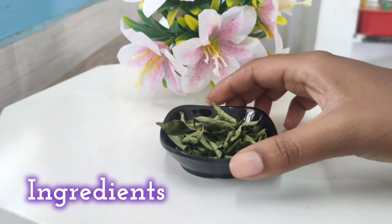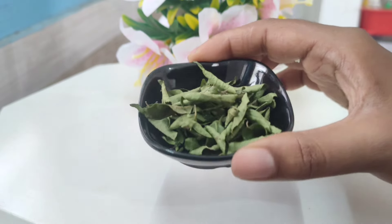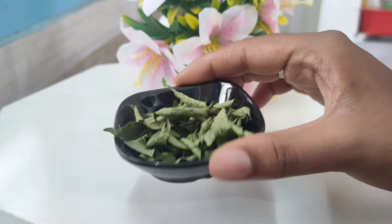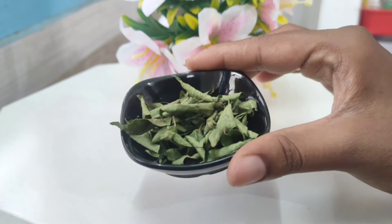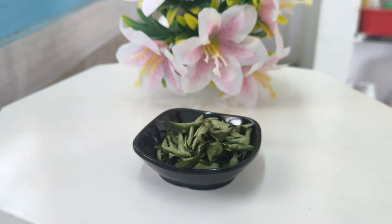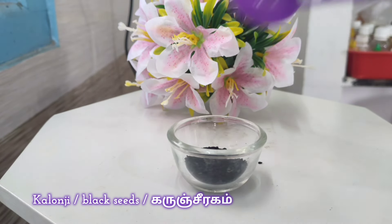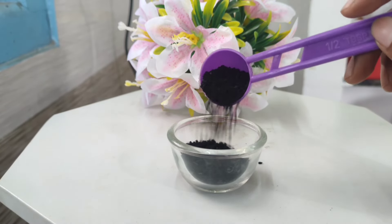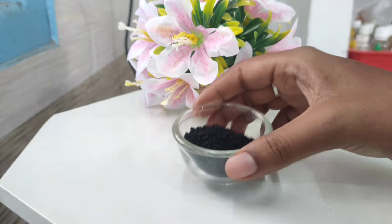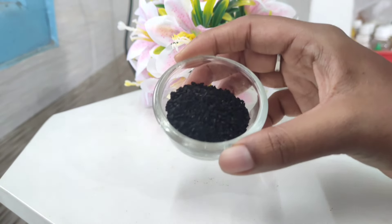In this remedy, we will use curry leaves first. It will be easy to use. If you don't have any fresh curry leaves or powder, you can add anything equivalent. Use 15–20 curry leaves. The curry leaves will help the rest of the remedy. The next ingredient will also be called alongside the curry leaves. It will help hair grow thick, grow new hair, and is very good for the hair follicles.